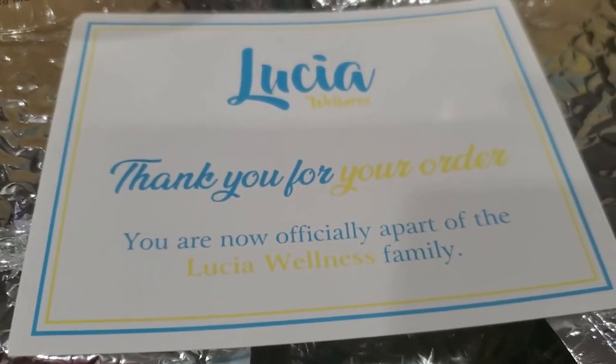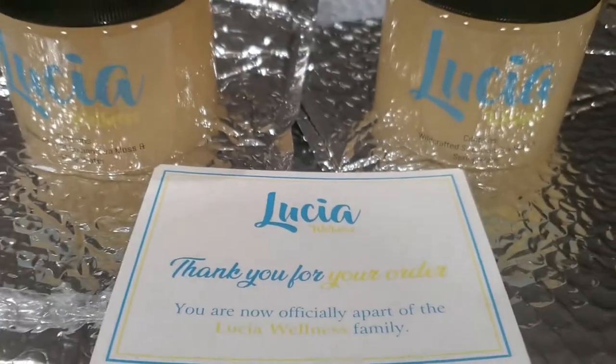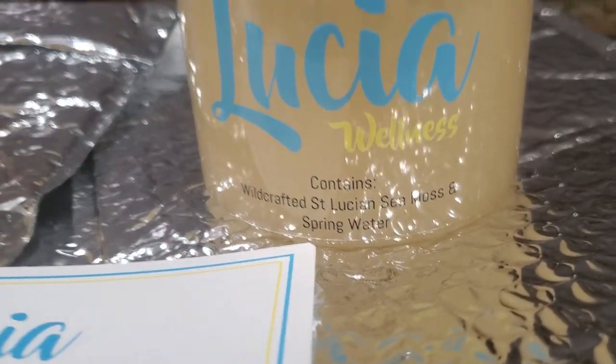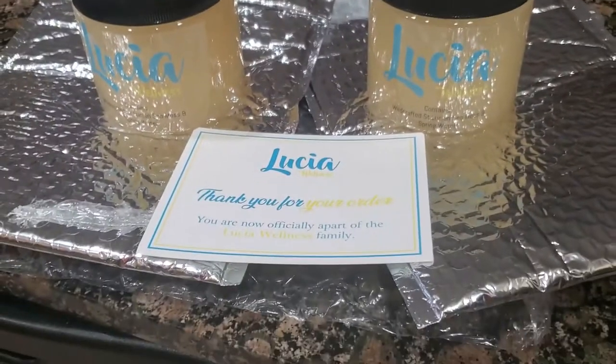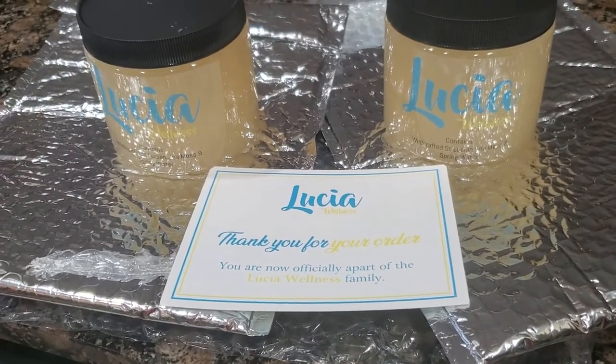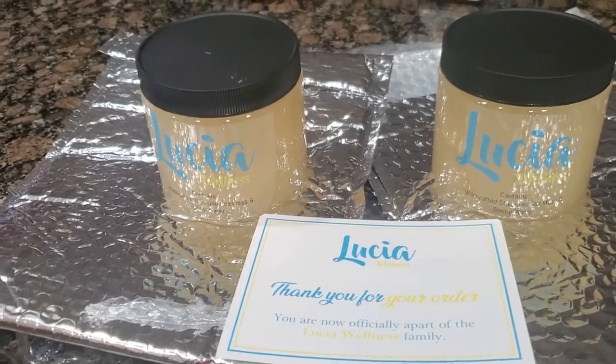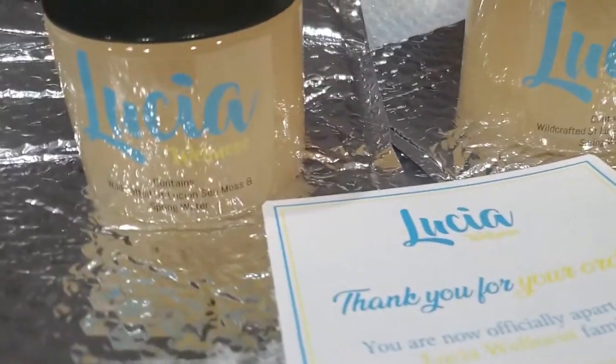Hey everybody, it's simply me Lisa G, and I'm here to do a quick review — actually it's an unboxing. I just received an order and unboxed it. It is sea moss in spring water, and I'm about to put it in the refrigerator. If you haven't tried the sea moss yet, I got this on a deal, getting a two-for, so I'm going to try it out.